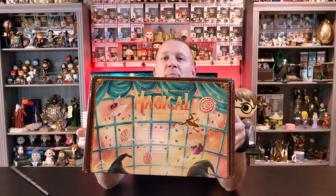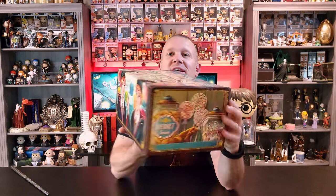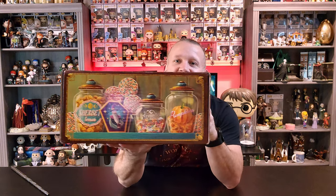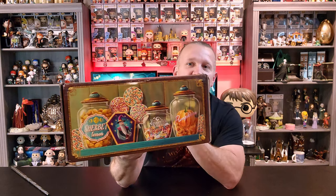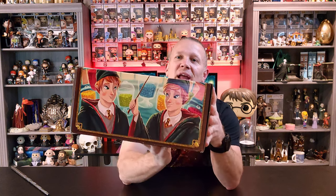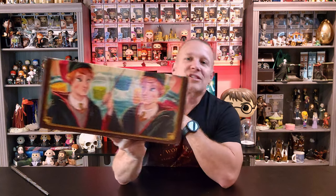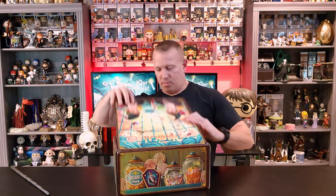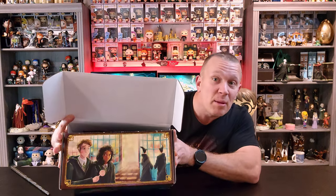Here's the top of the box — kind of a spin around of things. I mean, it's just filled with the lemon sherbets, the every flavored bean, chocolate frogs. It's got a little bit of everything on it. And then of course, the Weasley twins. So let's pop this thing open. Let's take a look at the inside too, because they've got a little bit more detail in here as well.